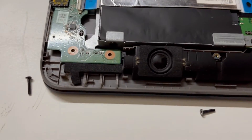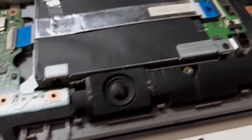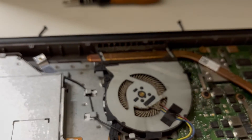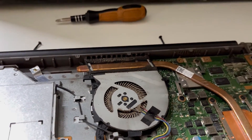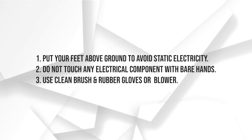Now you can see all the covered areas with dirt — the motherboard and all the components connected with each other. You have to use a clean cloth, a clean brush, and a clean air blower. You can use a non-electrical one.